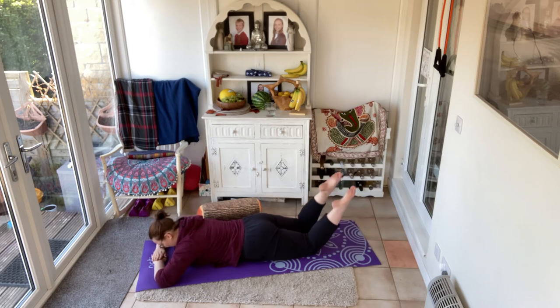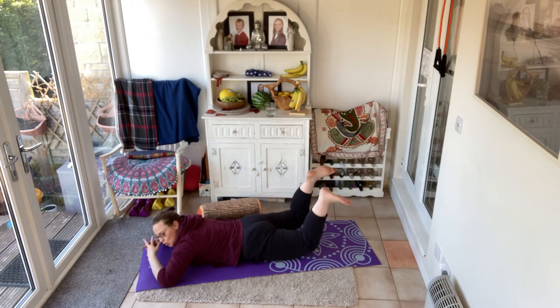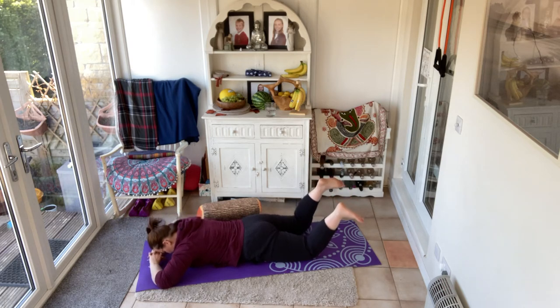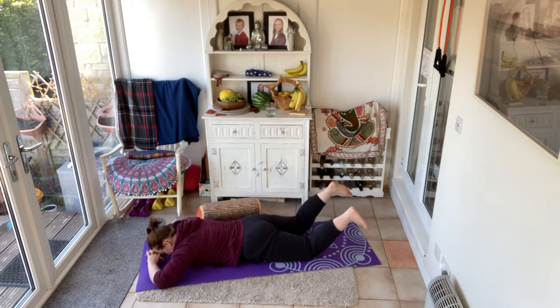Staying down in this position, the legs come into a bent position and you pull your toes towards the floor. This time we're going to try and lift the legs off the floor. Push your pubic bone down into the floor — you're not going to take your thighs very high up. Four, eight, seven, six, five, four, and three, two, and one. Release.